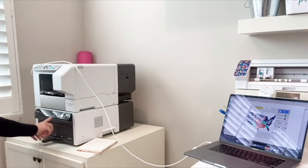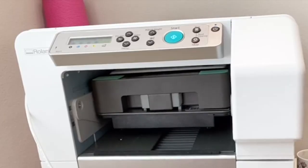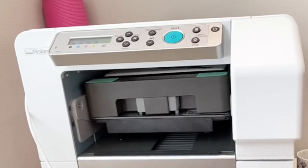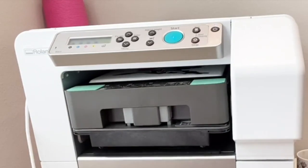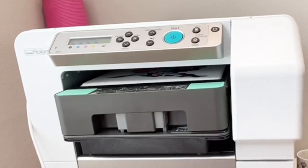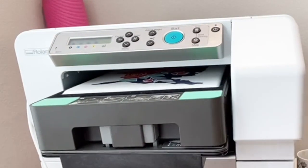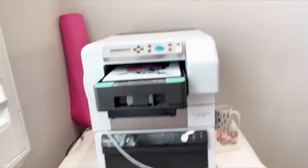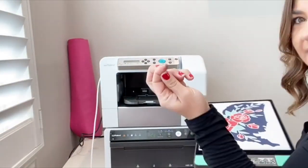Once that's done — it just takes a minute or so — you're going to move it up to the top, the actual BT-12 printer at the top, and now this is going to directly print onto the surface. This is so cool — it's a really great option, especially for something like this. This design has lots of different colors and it's pretty intricate, so if you didn't want to cut for heat transfer vinyl, then all you have to do is open up that tray and you are done.